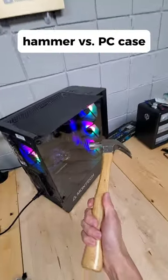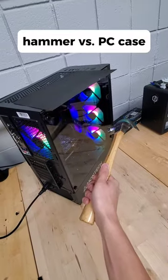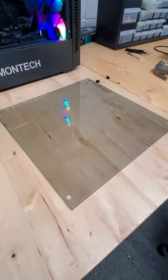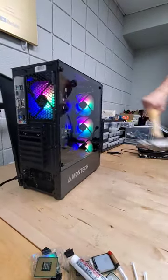What happens if you take a hammer and smash the side glass panel of your PC case? Well, a lot less than you might expect. These side panels are typically made out of tempered glass, which, while still thin, are toughened through a thermal or chemical treatment, making it surprisingly resilient to this blunt force attack.